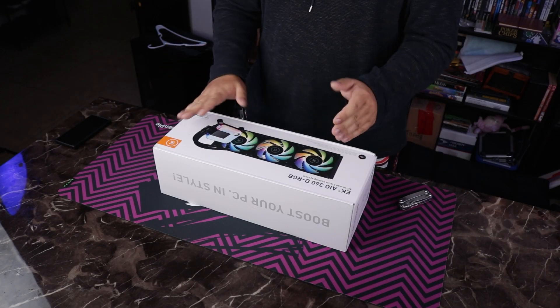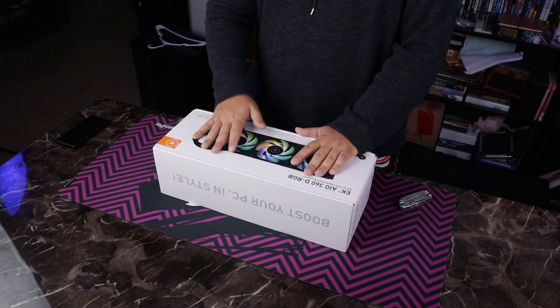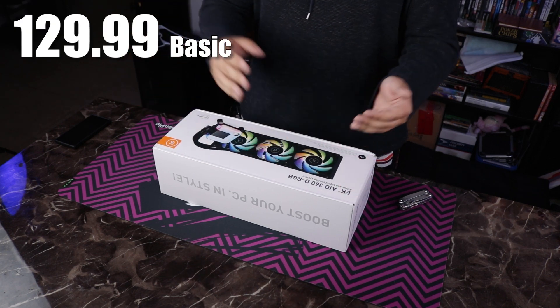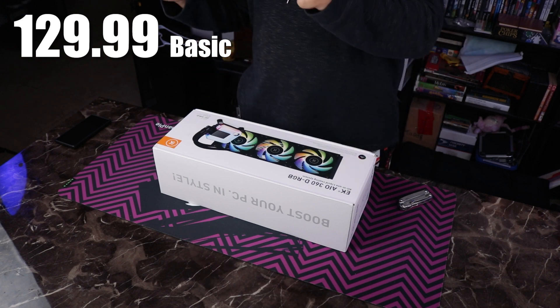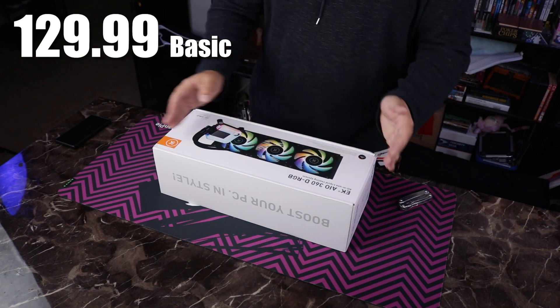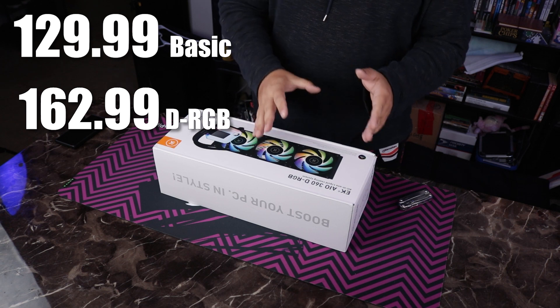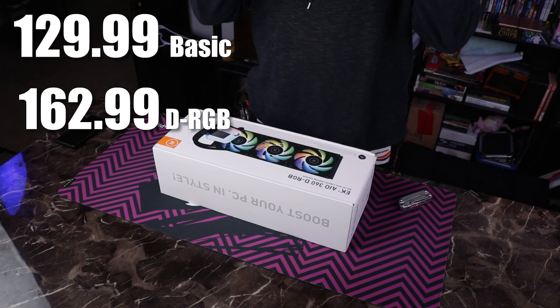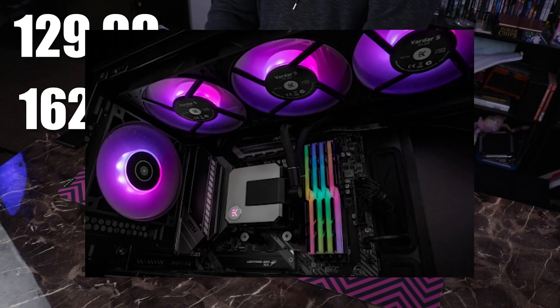So what is so special about this AIO? There are a couple of things. For one, it's the price. This AIO can be had without RGB for around $120. Then there's the dRGB version, which we have today — the digital RGB or addressable RGB version — which goes up to $160. They even have versions now with screens and pro versions with entire nickel-plated blocks.